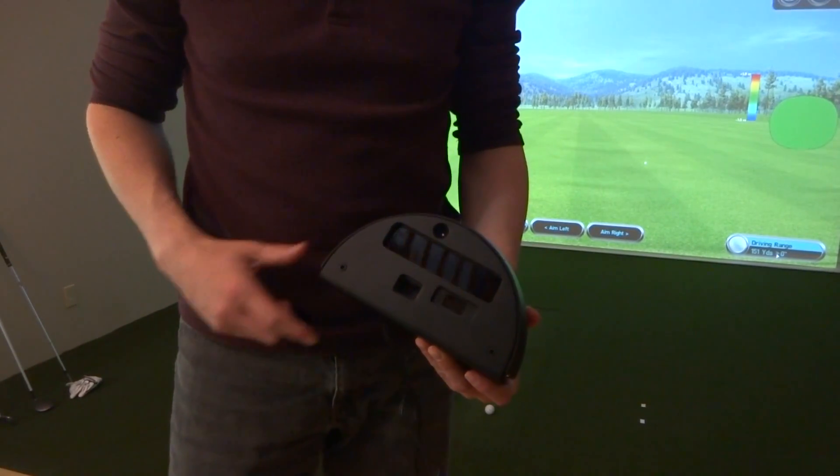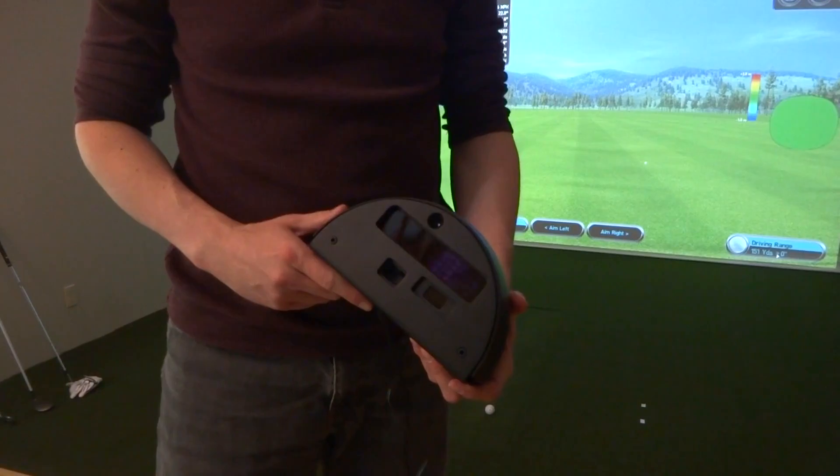Hey everybody, Cory here from Power2Pro. We're here with the brand new Foresight Sports GC2T.